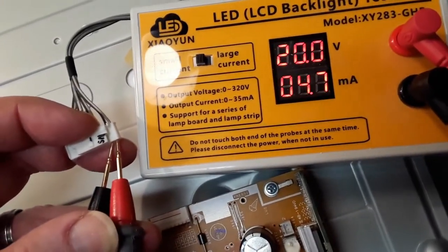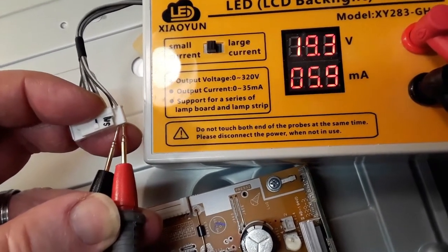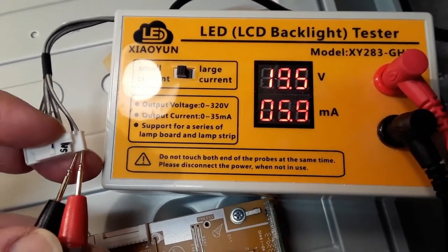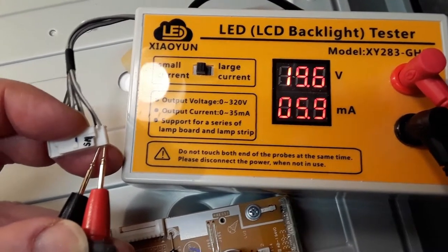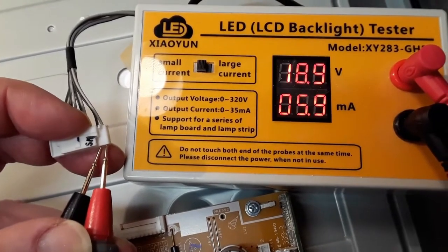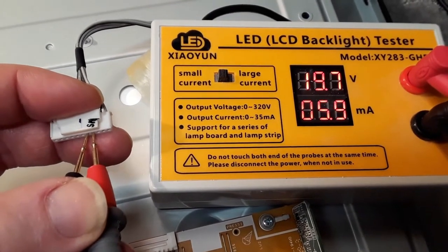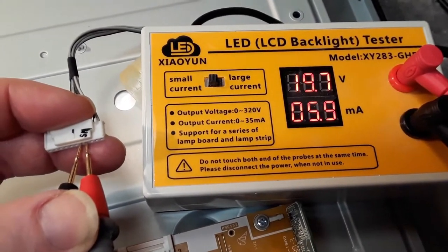With the first pair of contacts, we've got about 19 volts across the strip, taking just over almost six milliamps. I'll compare each strip to see how they compare. The next pair of contacts, we've got 20 volts and six milliamps — so far so good.